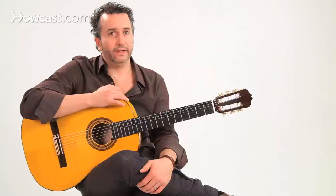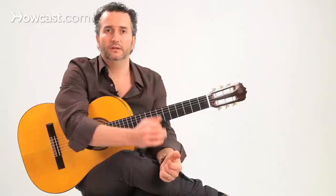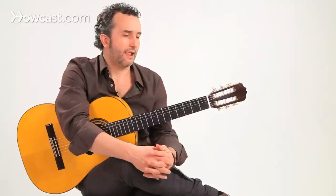Bulerias is played pretty fast, but it follows the same twelfth note cycle as soleares does. A couple of differences though. The accents are in the same places, so in soleares we were doing one, two, three, four, five, six, seven, eight, nine, ten, one, two, one, two, three. Also notice that I'm counting beats eleven and twelve as one and two, just because it's too long to say the syllables.